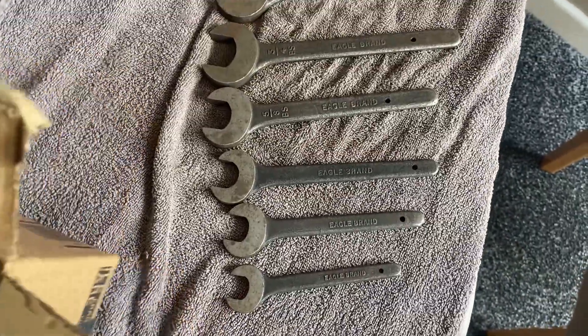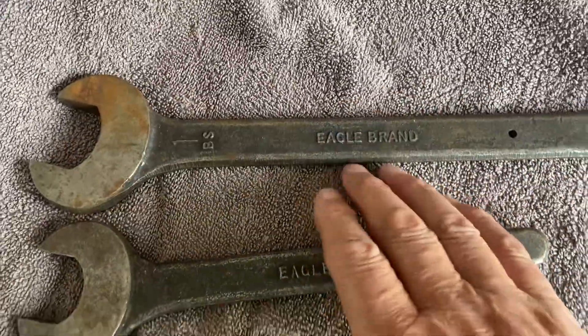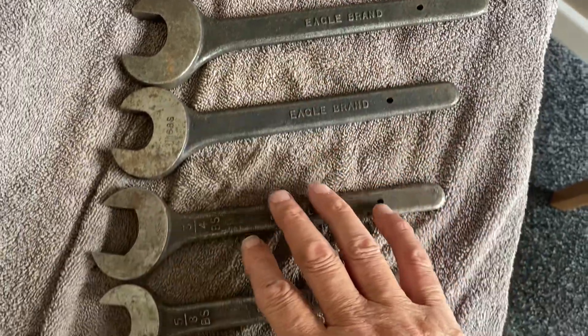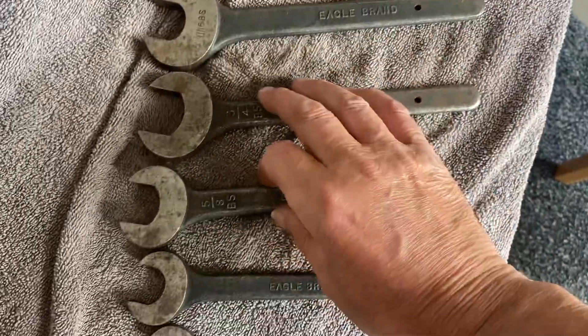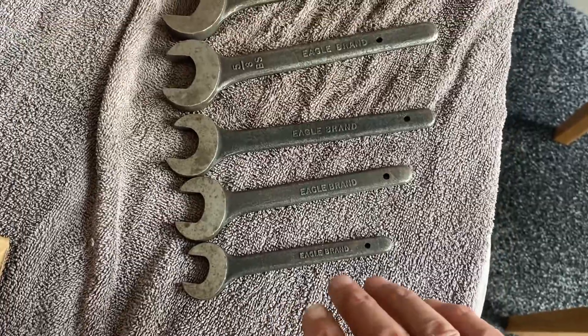You don't get many as a whole set, do you? So that's going to be — we're going to make a display of that. I'm going to find a board, a good plank of wood, a big piece of wood that fits, and we're going to make a nice lovely display of them.